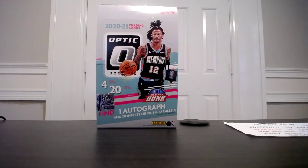So these are First Off The Line — I ended up opening six boxes. It's a really solid product, one of the top products every year for basketball, so it's very much desired for opening and trying to get those big cards. I'm going to show you six cards.